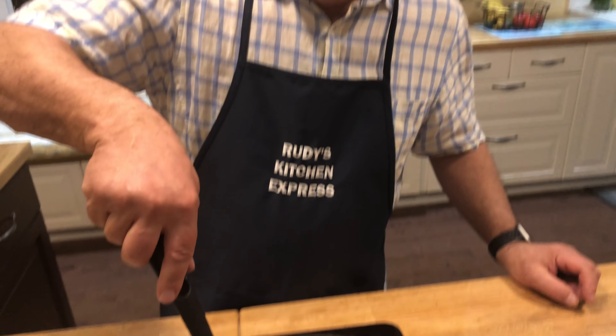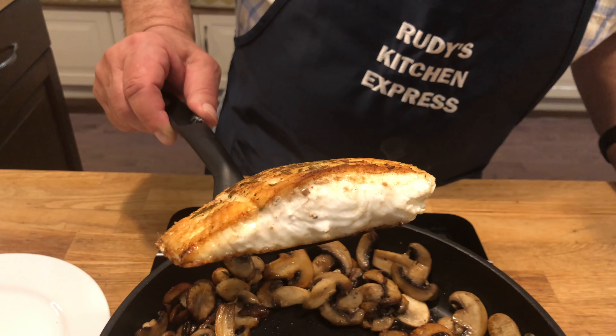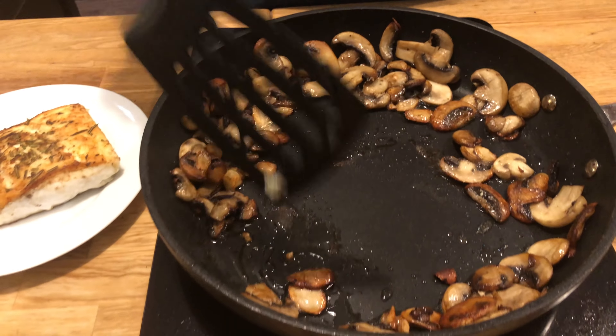It's been about four minutes. You can see that it's white and flaky. Set that aside.